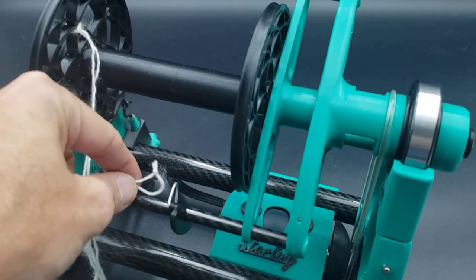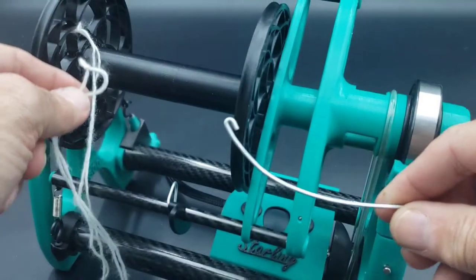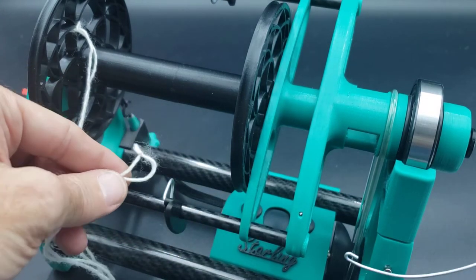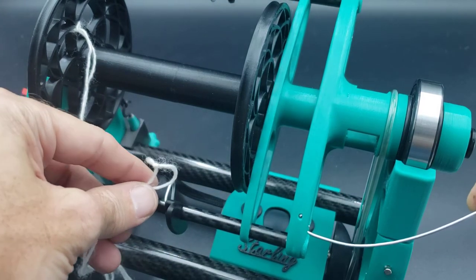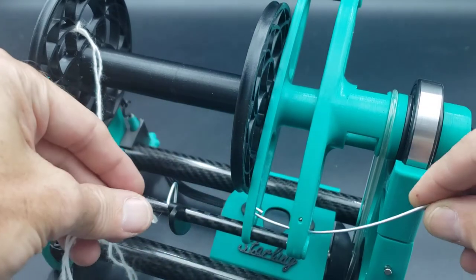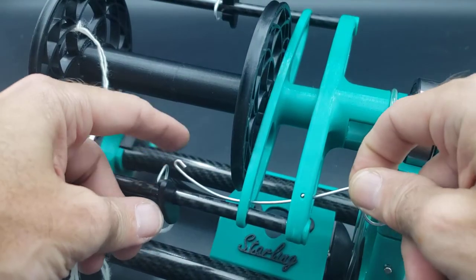Now to route it, you can poke it through these guides by hand, but I'm gonna show you how to use the hook tool. I scoot the guide closer to the flyer here so I can do this whole side in one shot. I'm gonna go through the corner here where there's a wire — that's a pivot — and we'll go all the way through the guide as well.